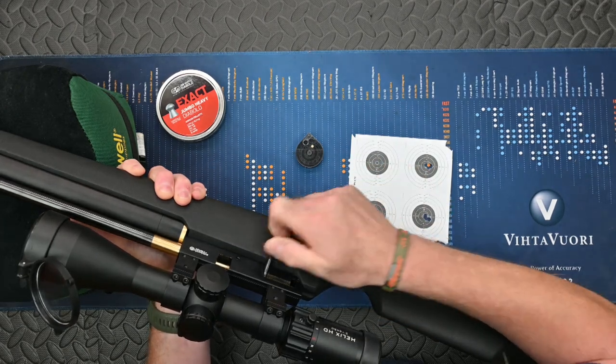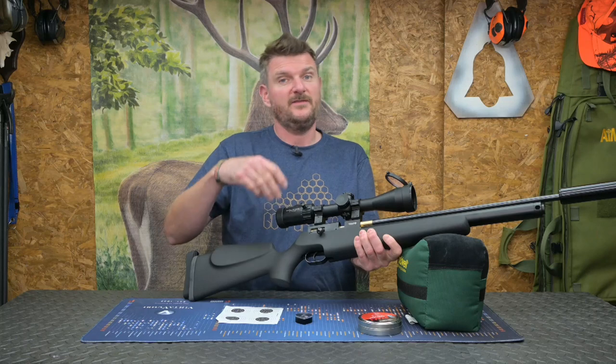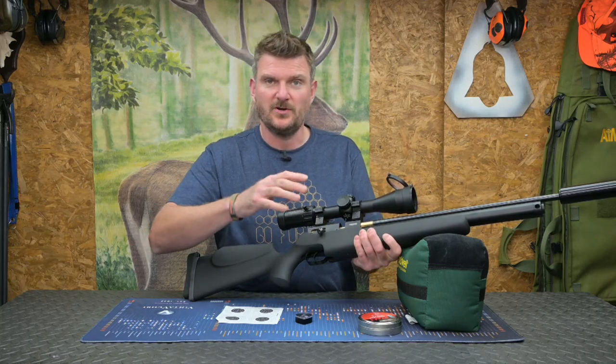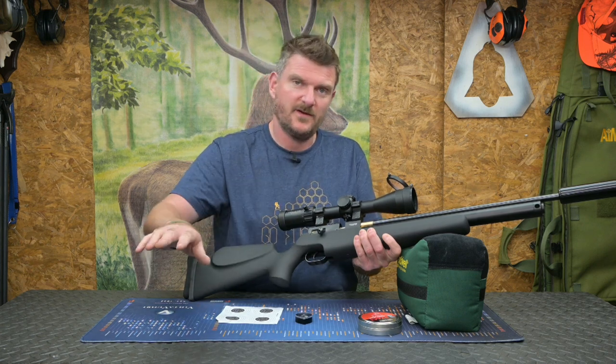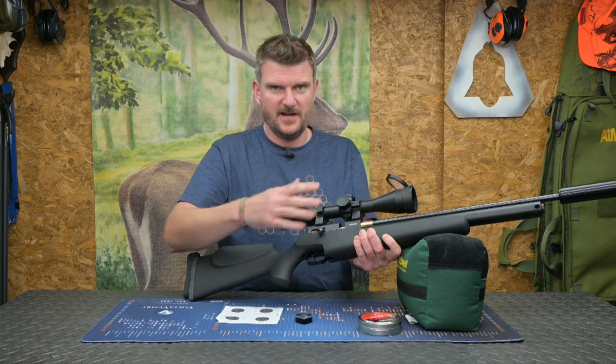Be a little bit careful — there are springs in here, so just make sure you are positive and control it. Of course if you're not careful you can double load a pellet, which isn't going to damage the gun, but you do need to aim off target, fire it, get rid of those two pellets and then reload it again so you've got your aimed precision shot for your next hunting opportunity.